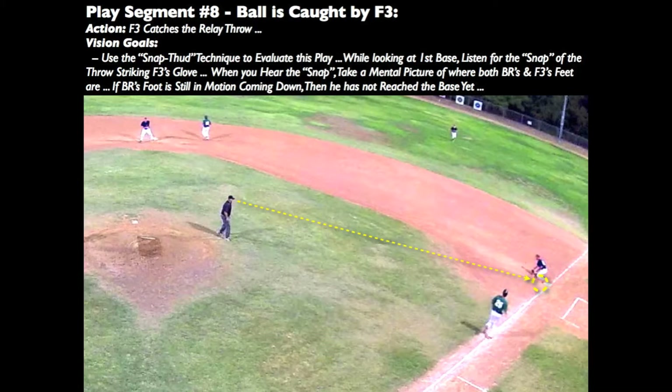Use the snap-thud technique again to judge this play. When the thrown ball snaps the fielder's glove, take a mental picture of the base, the first baseman's touch, and the batter runner's foot location to judge the play. If the batter runner's foot is still coming down at the sound of the snap, then he hasn't reached first base yet.